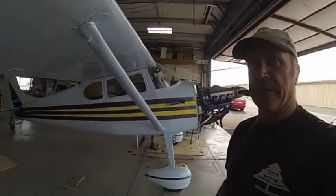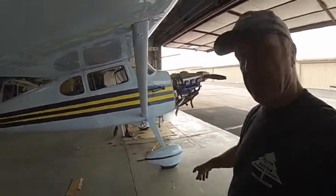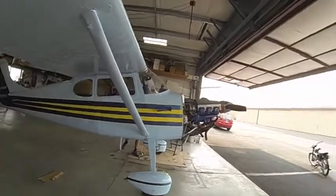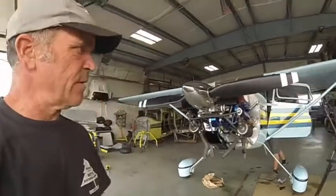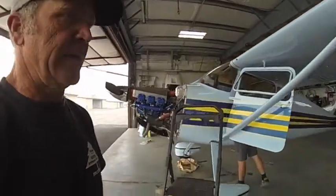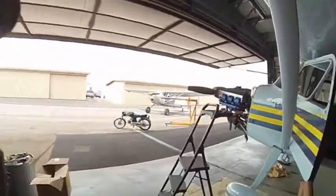We got a 170 here and we're going to put 180 gear on it. You can see it's got the wheeled pants — rare as hen's teeth. We've got the 180 gear over here. This particular 170 has a 220 horsepower Franklin on it. I don't think you need too much more power than that. Got a pair of 850s we're going to stick on it, and those are the 180 gear. Clean those up, put a coat of paint on — everything looks better with a coat of paint. We'll take you through this; maybe we'll learn something together. Of course, every airplane is different.